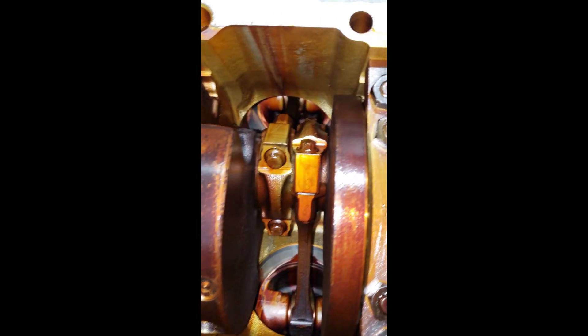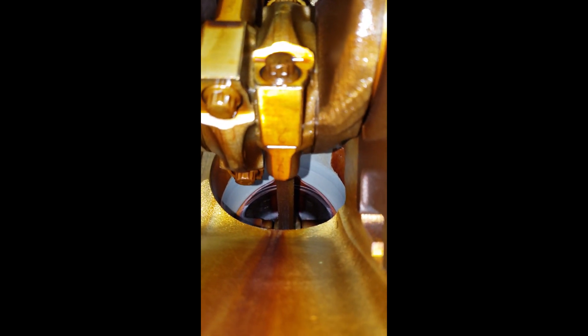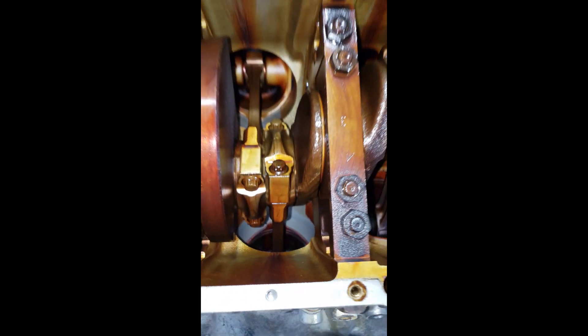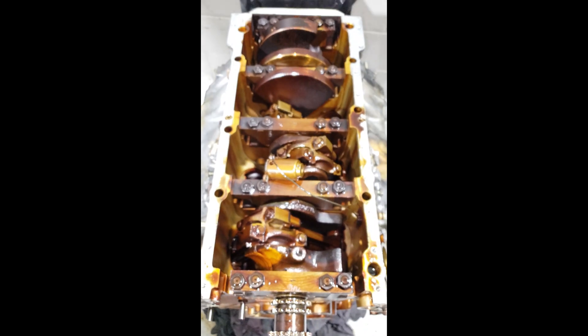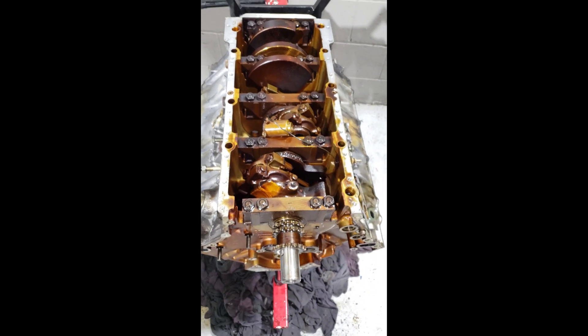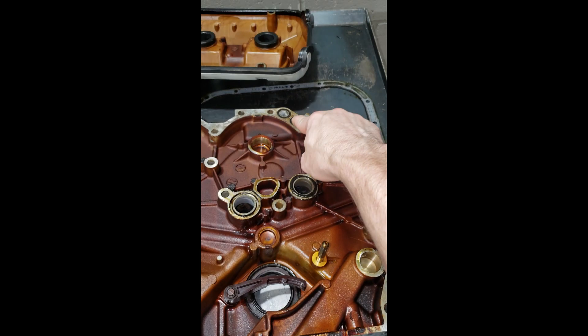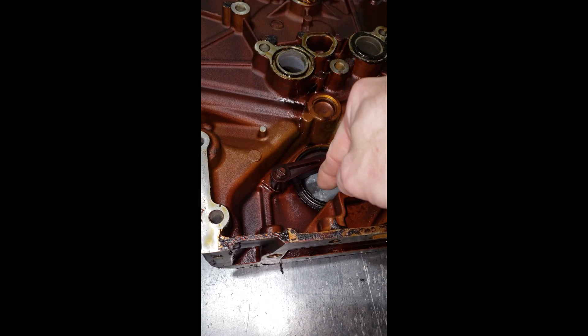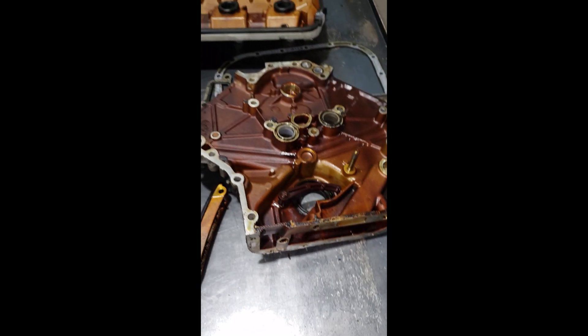Other than that, everything else doesn't look too bad. Aside from being stained with oil, even the cylinders in there don't look too bad. This is as far as it's getting taken apart — I'm not replacing any pistons or anything like that. Now we just need to clean everything up and start putting it back together. Here's the inside of the timing cover — you can see there are a couple O-rings right there, some at the top, all those that need to get replaced, along with the front crankshaft seal. And here's one of the timing guides — the banana, as it's affectionately called. Well, that's it for today's exciting episode. My next trick: putting it together without messing anything up.